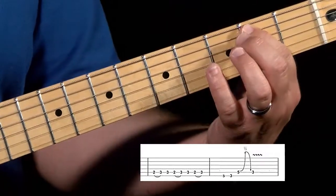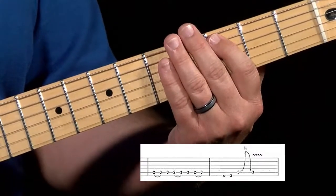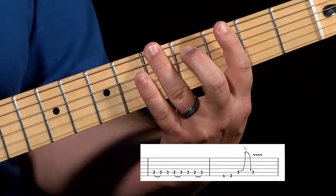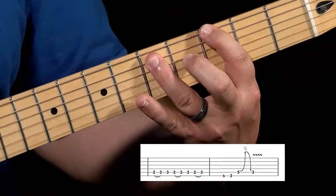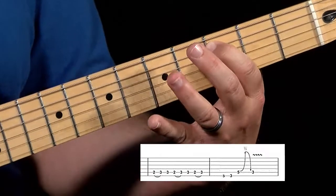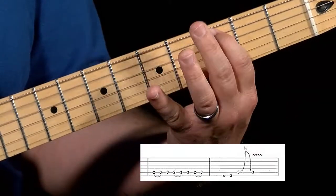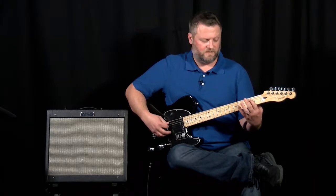One, two, three — and this time no second hit on that C. Then we're going to go up to the fifth string, down to the fifth fret of the sixth string, down to the third fret, and then jump down to the fifth string and give it a slight bend. We're going to make that sound like a sixth — it's a half-step bend. And then there's a little break. So that whole riff up to this point sounds like this.